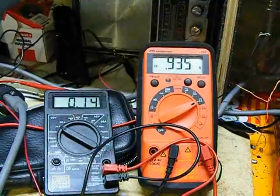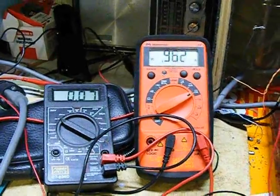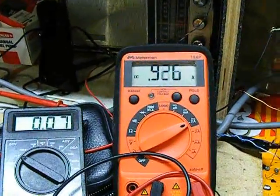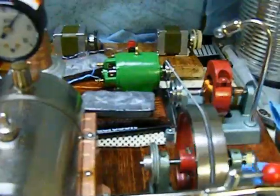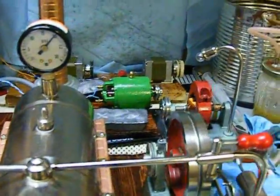Now if I short this circuit altogether by turning the resistor to zero, as I now have — 950 milliamps, but at next to no voltage. And that's about the best they can squeeze out of this generator.